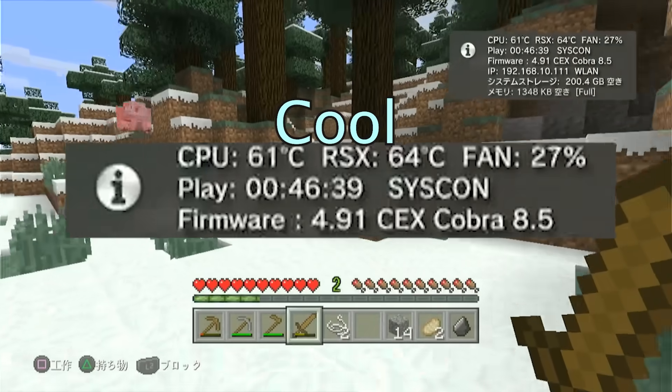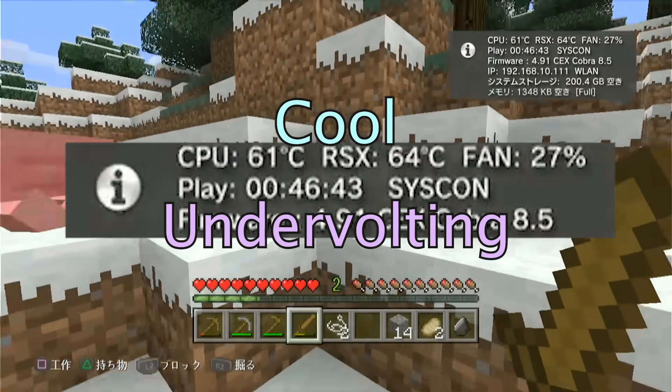Look at this console. It runs so cool after applying the undervolting mod I did in my last video.